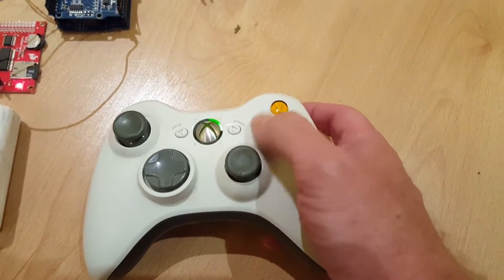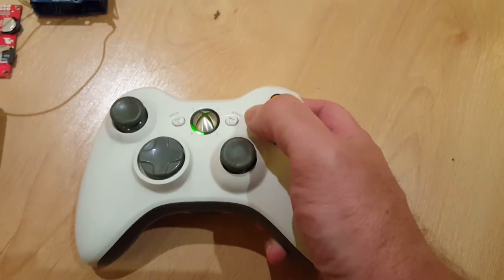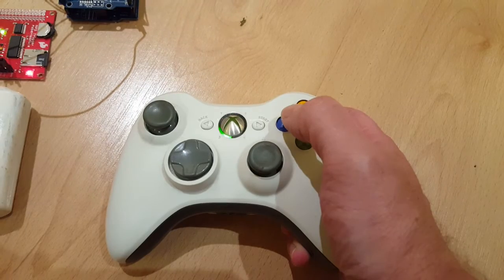I can control music basically by holding that shoulder button. If I hold the trigger button down and press these, I've got another set of sounds altogether.